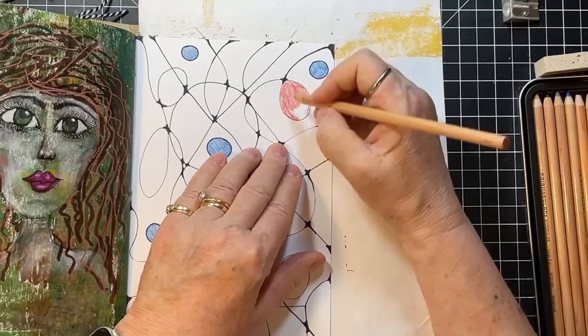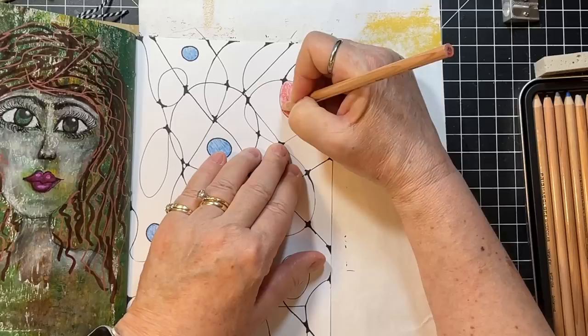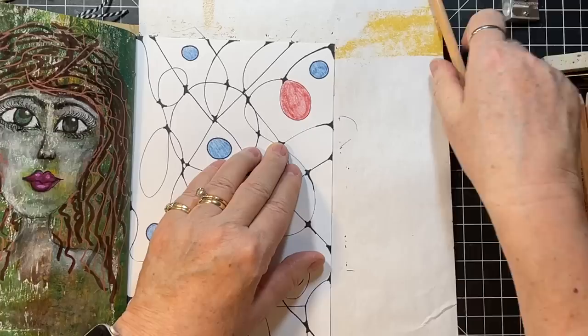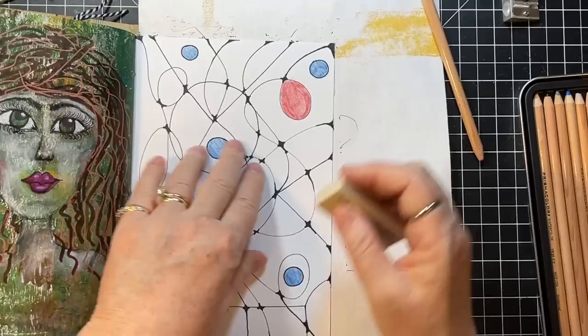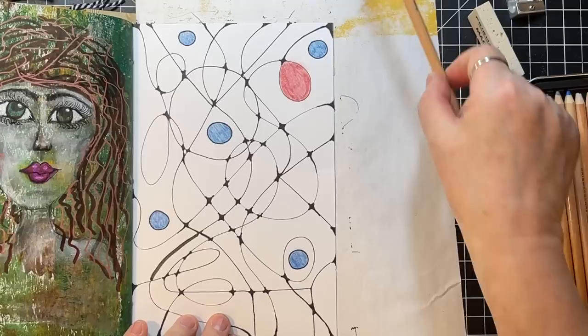So now what I'm wondering is if I get that a little darker on the edges. And what happens if I just kind of — ooh, I like how that's — I don't know if you can see it on camera, but it's not erasing it, it's just kind of blending it.